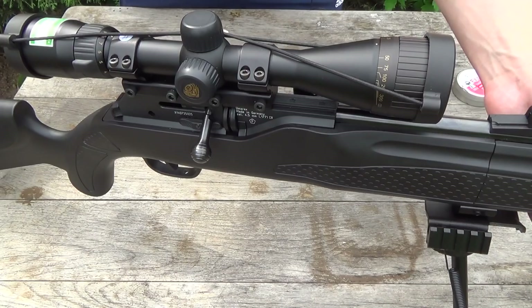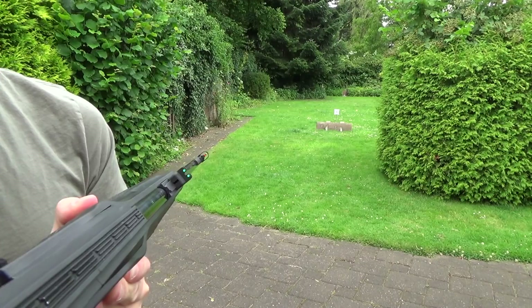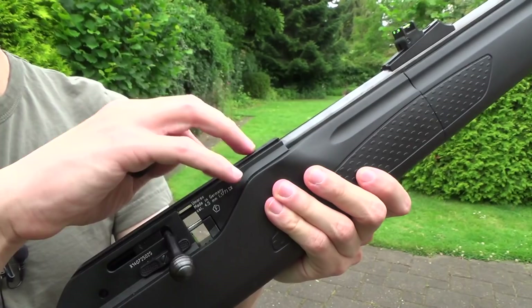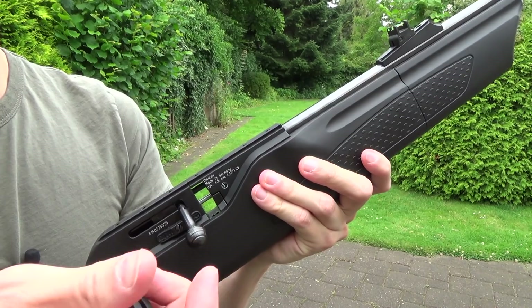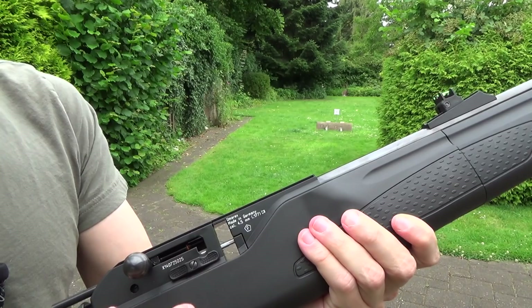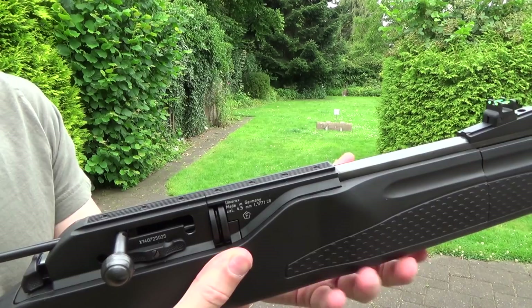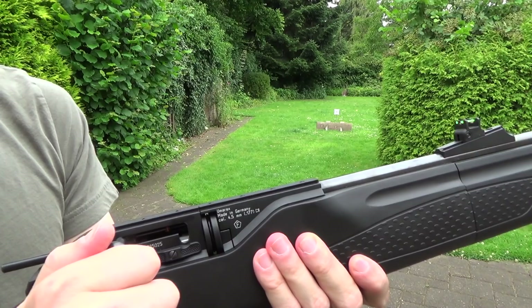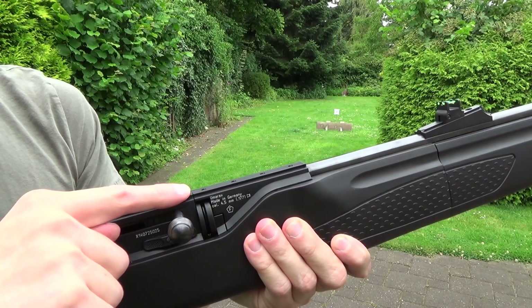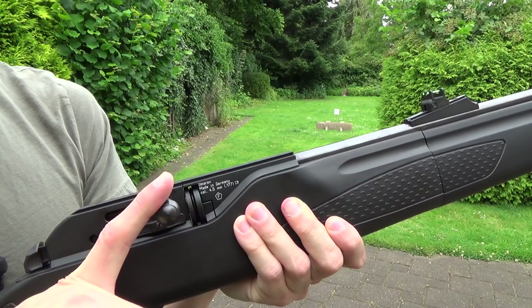Before the scope shooting I want to show the rifle operating with iron sights. To load the rifle with its 8-round drum magazine, you pull the charging handle back — the rifle is now automatically on safe. Then push the magazine release forward so you can push the magazine in from the left side all the way through, then push the magazine release forward to lock it. Now push the charging handle forward with a bit of force so the magazine rotates and loads a pellet into the chamber. Push the charging handle down and the rifle is completely locked and loaded.